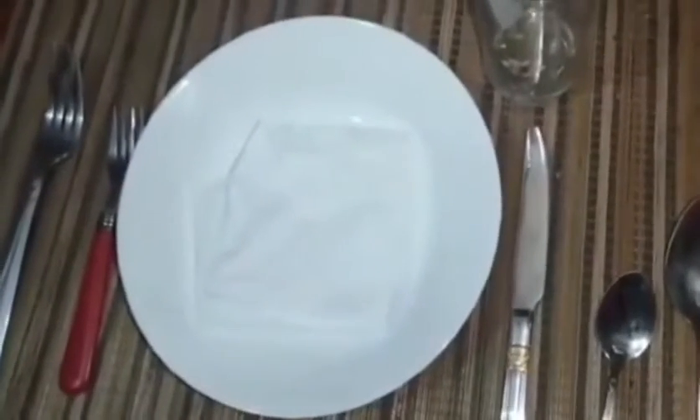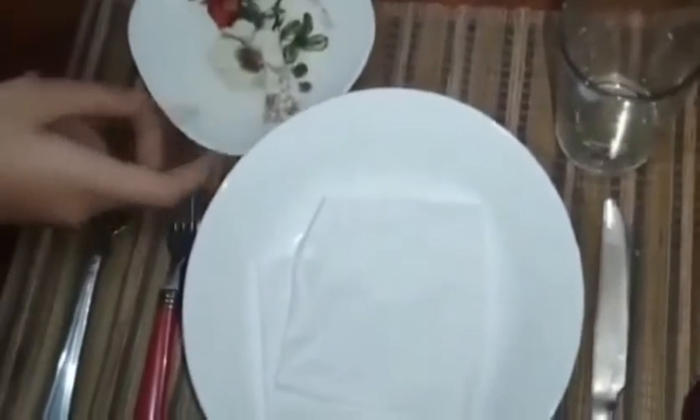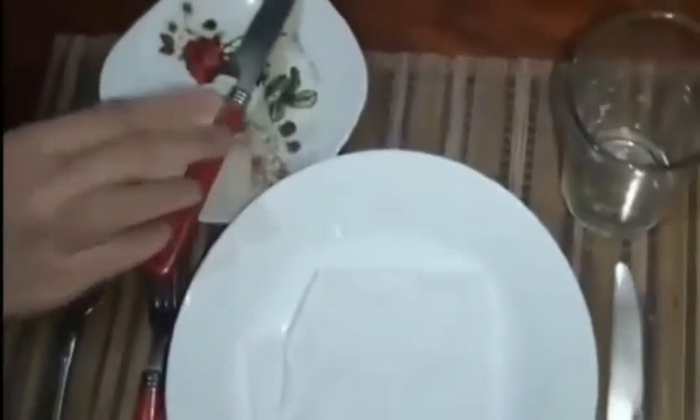And we need a butter knife. And that's all for the food session.